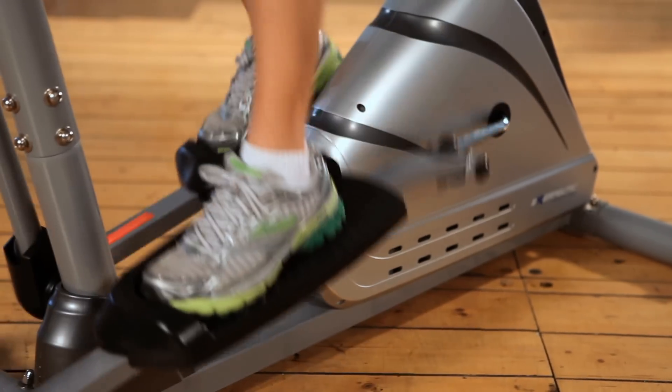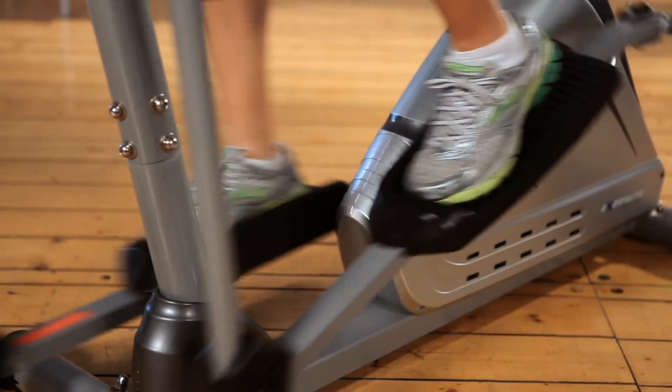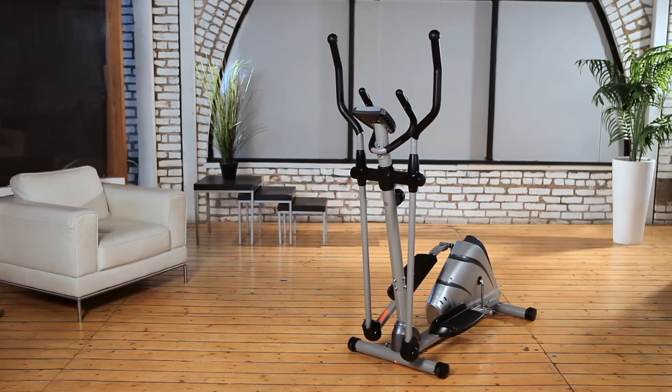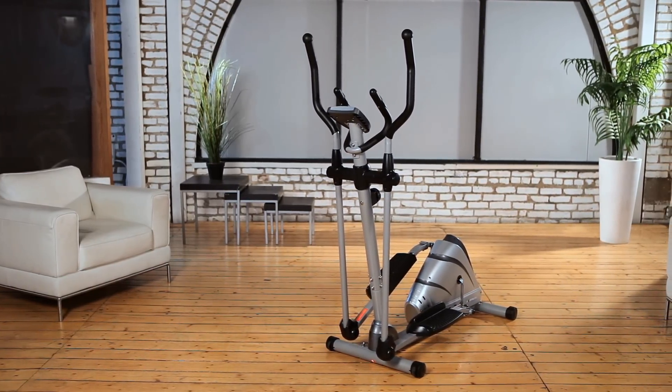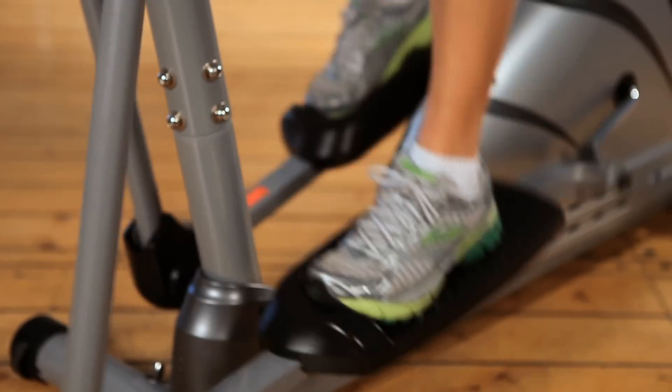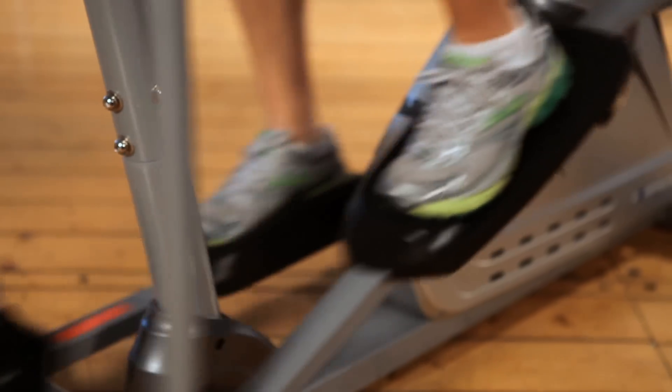But not all elliptical machines are created equal. The Exerputic Magnetic Elliptical is designed to be a heavy-duty elliptical that can handle up to 325 pounds of user weight, providing a zero-impact workout without causing harm to hips, ankles or joints.